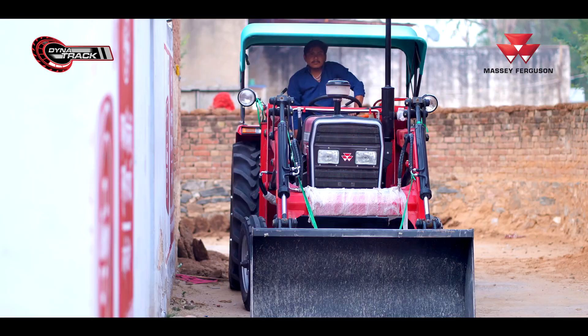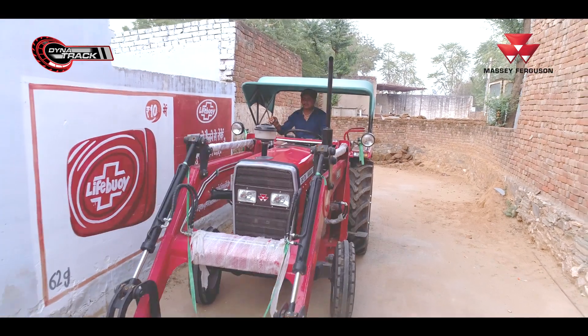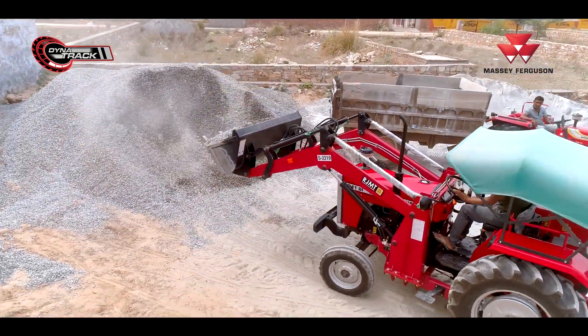Hello, my name is Harish Sharma. I am a student from Neem Ka Thana, Jila Shikar region. I have been working in building materials for 18 years.